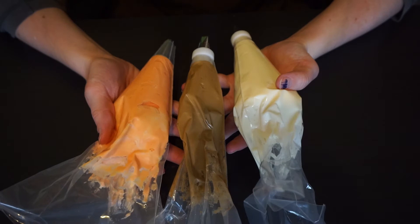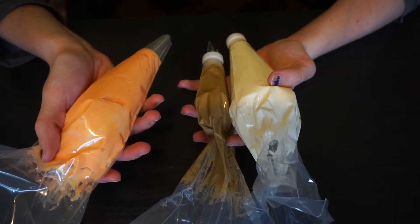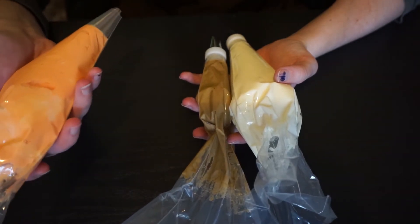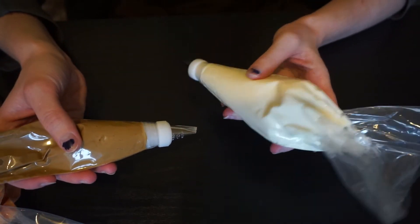Your icing, obviously. For my base I'm going to be using orange, mainly because I already had it mixed up. You could totally use chocolate or vanilla, or whatever color suits you best. Maybe you have a color scheme going on. Then I've got this light brown color mixed up and just a plain white.